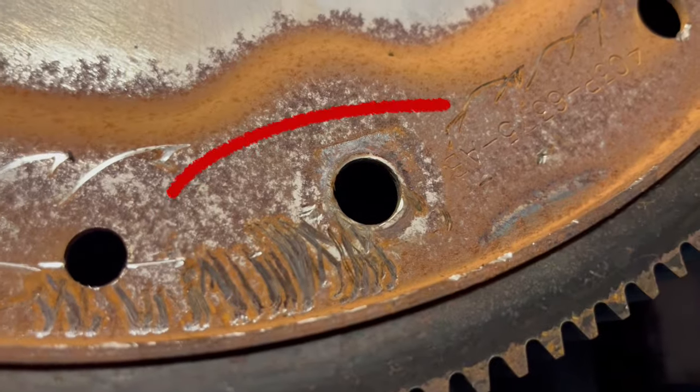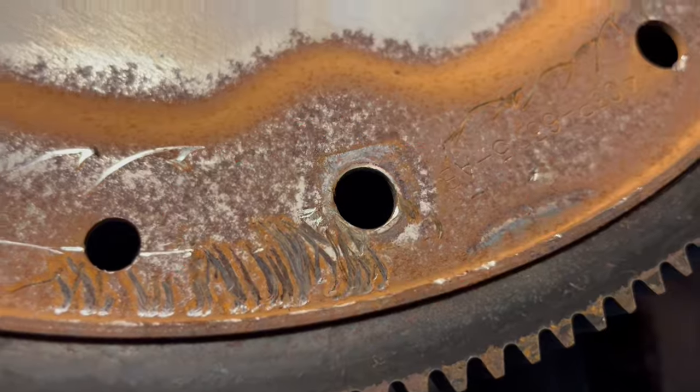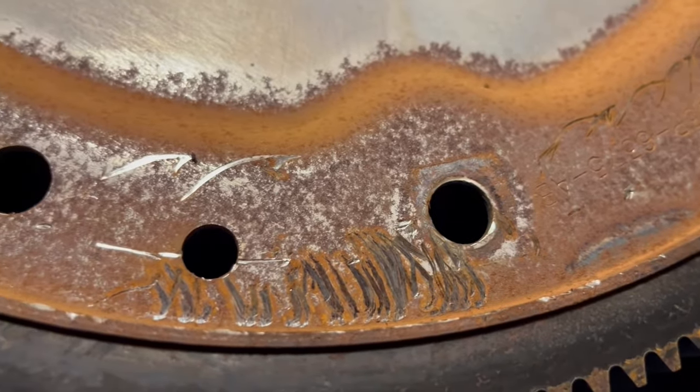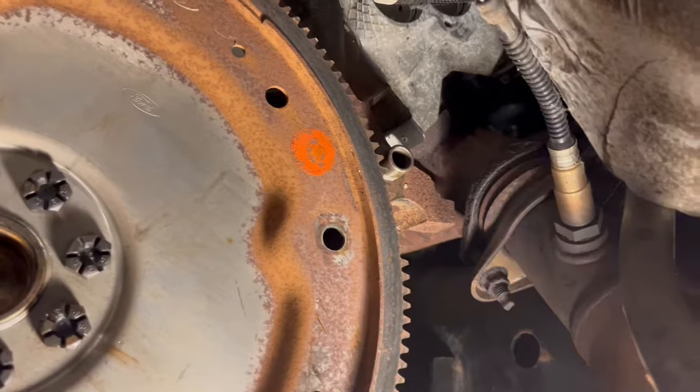What you're looking at is the torque converter holes and the flex plate - make sure that it's not oblong or worn out right there, because I have seen people have trouble with those and they mess those holes up. Just check those.